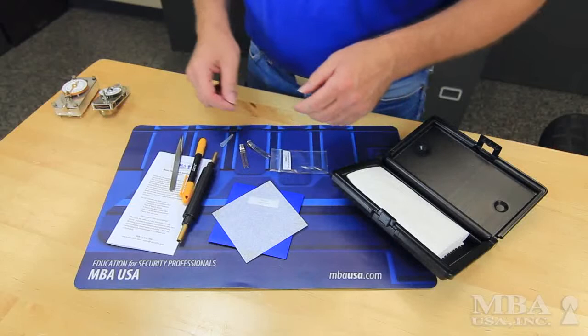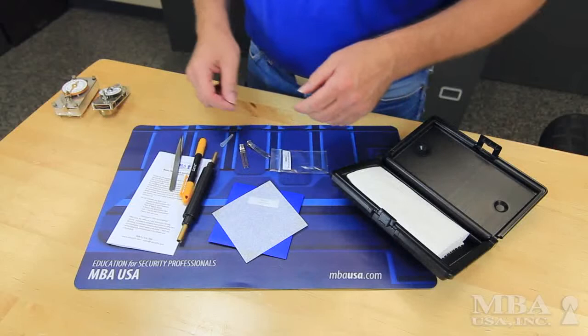It comes with a pack of watch tissue. Watch tissue is a non-absorbent paper that you would want to set small parts on when servicing them. That's it — the Basic TimeLock Service Kit from MBA USA.